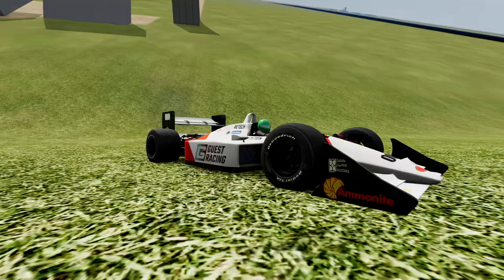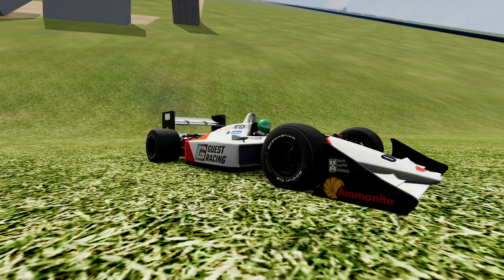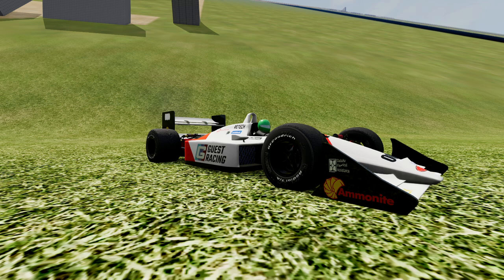That'll do it with Automation and BeamNG Drive with the Macmillan MCM-16. Now you see why there hasn't been a V16 F1 car since the 1950s — not only is it powerful at over 800 horsepower, but it oversteers like crazy no matter how fast you're going. For those interested in this content, please like and subscribe. Check out my social media in the description below. This is Triz signing out.